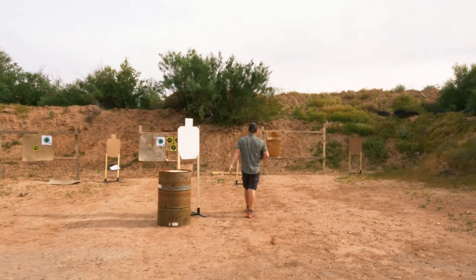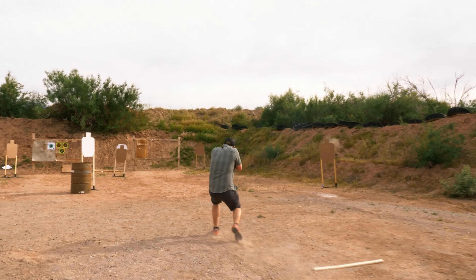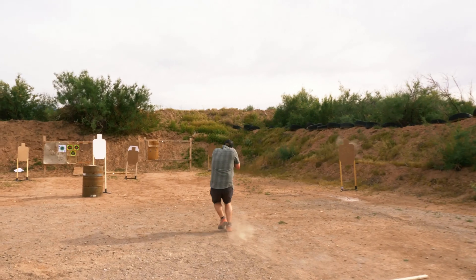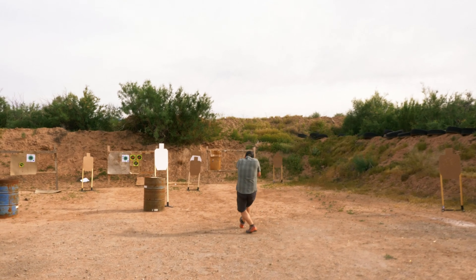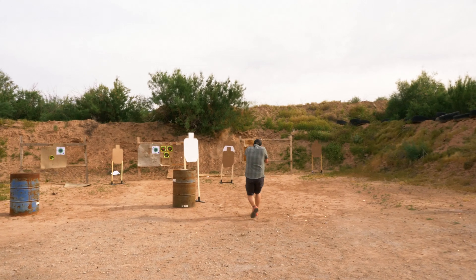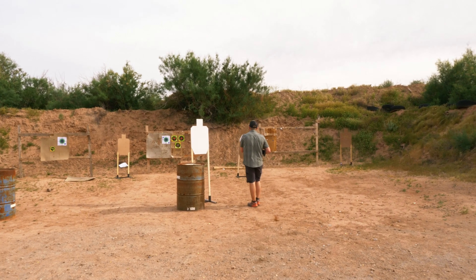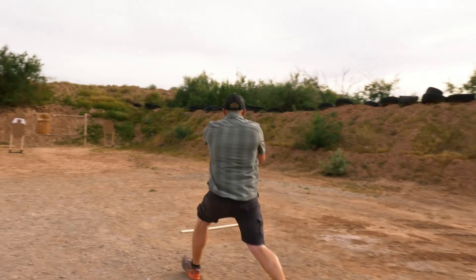So we set up a rather difficult movement drill, and what I wanted to focus on was shot timing and footstep timing. The point of this drill was really to get past this no-shoot vision barrier so you can shoot the last target while you're shooting everything else on the move. What I was focusing on was basically trying to get my shots done in between steps. On this rep, I was just focusing on keeping my dot still before I pulled the trigger.